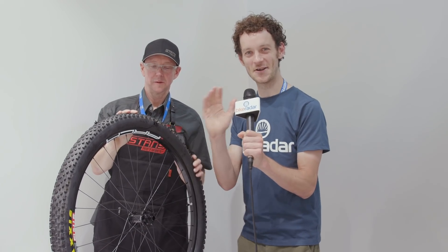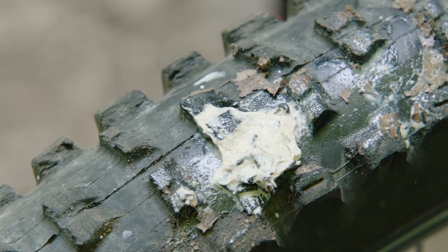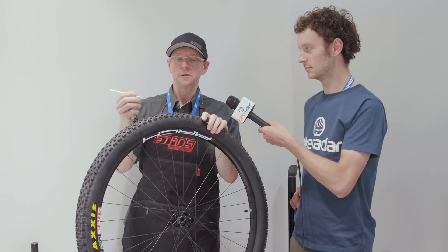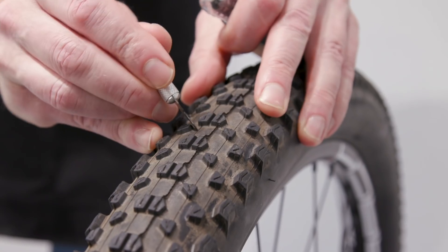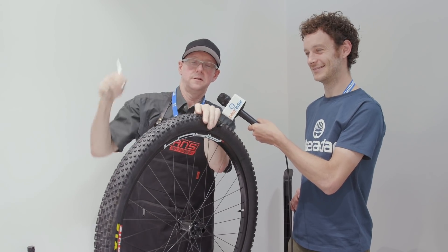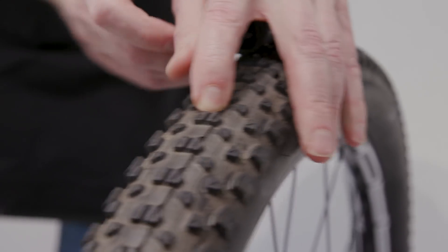So it's demo time. Picture the scene — you're out on the trails, all-time riding, great fun, and then you hear a puncture. What are you going to do? We're going to simulate a slice here with our X-Acto, find a spot on the tire, try not to get everybody all wet. So we got a pretty good slice opened up in there.